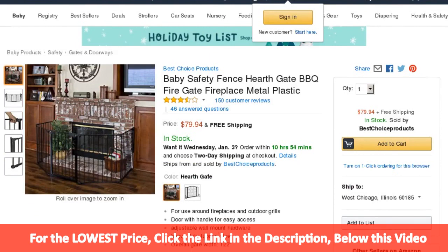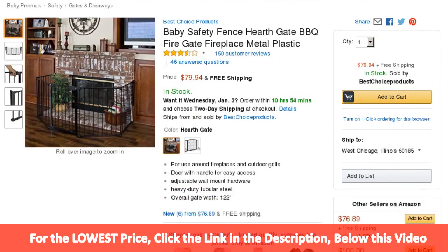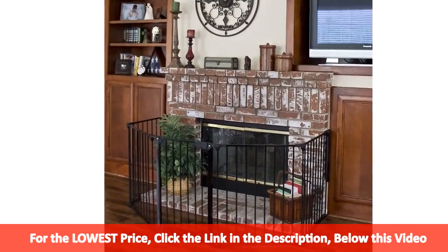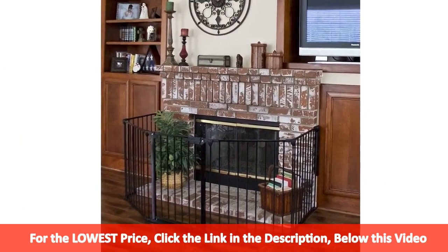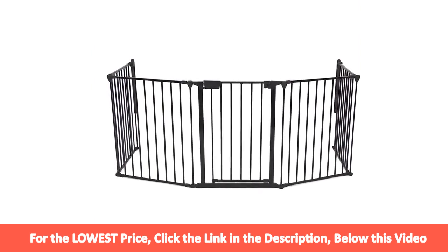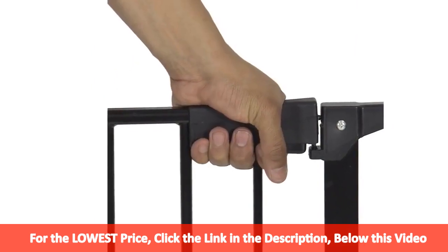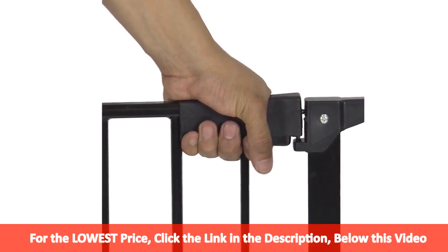This fence will allow you to keep your entire fireplace, grill or stove area safe from children and pets. It surrounds and provides maximum safety for use around fireplaces and wood-burning stoves of any shape or size. It can be installed in areas that don't have mounting points straight across, making it customizable to fit your needs.